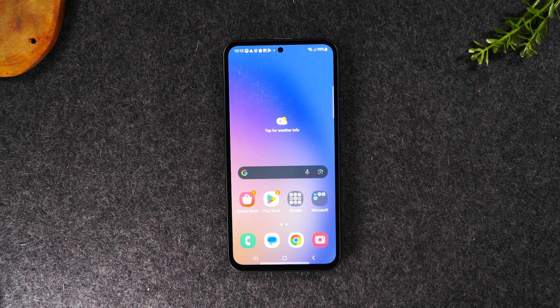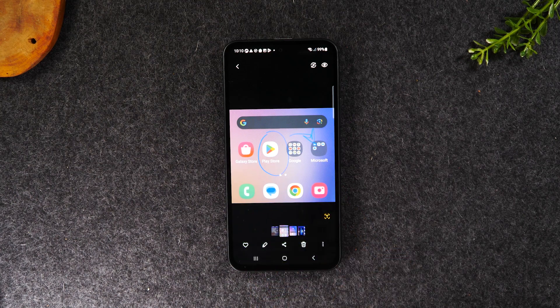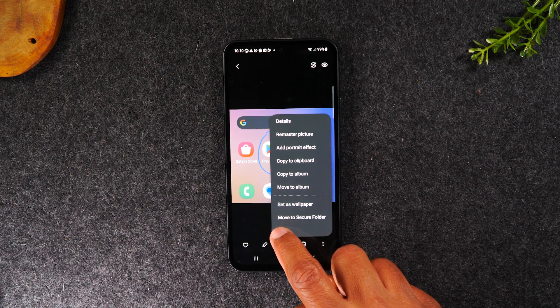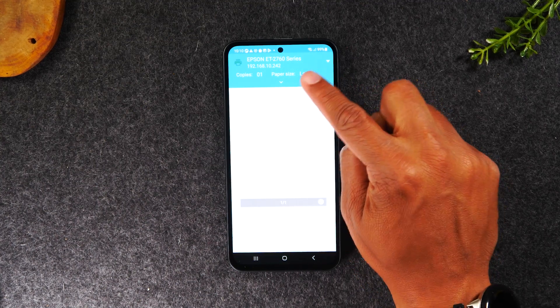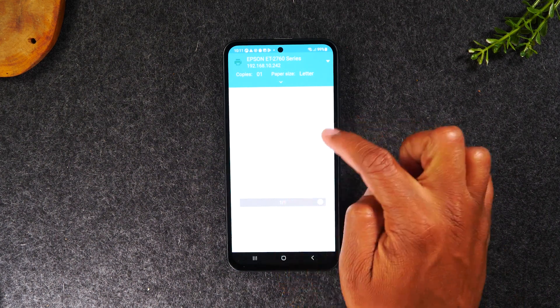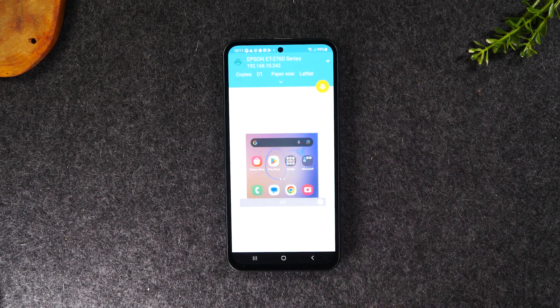Next, let's talk about how to print a picture. Swipe up and tap on the gallery. Let's say I want to print this screenshot I just took. Tap on the three dots in the bottom right corner — there's a print button in this menu. Tap Print, select the printer, tap on the Epson ET-2760. It'll show a yellow button in the corner. The app is loading a preview of the picture first, and once it shows the preview, the yellow button pops up. Tap it, and that will initiate the print.